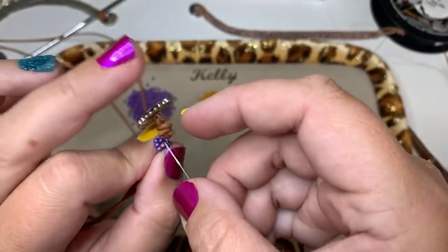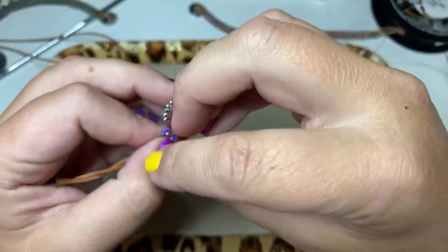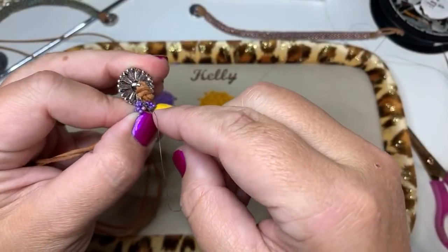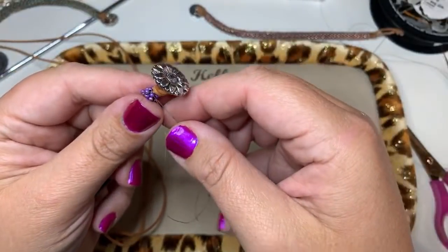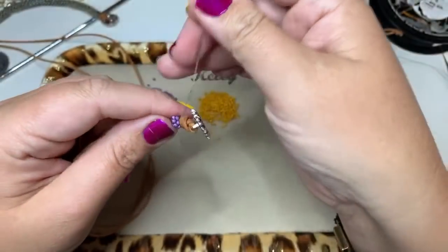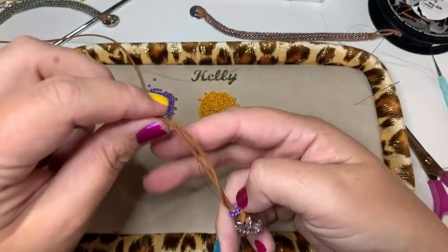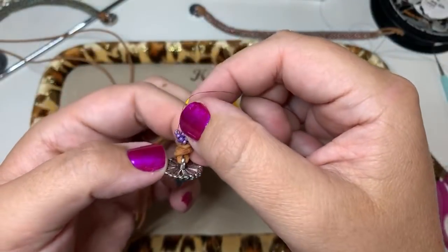Go under the thread between two beads, pull through, then do that again to make the knot. For those asking about thread, please catch the replay — I talk about different threads at the beginning of the video. Now I've gotten rid of the short tail thread so you won't have to worry about it. We're back up to our working thread.